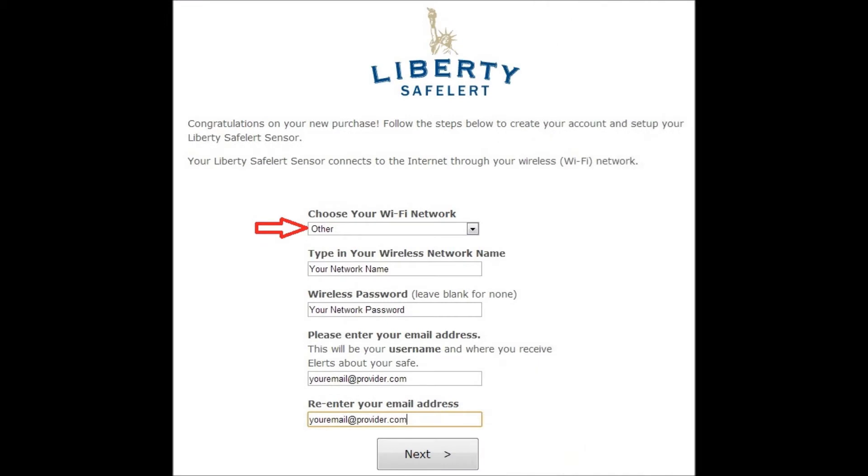You will need to have immediate access to this email account to receive the account setup link in order to complete the configuration procedure. If you did not see your wireless network in the drop-down screen, select Other. You may now manually enter your wireless network name, followed by your password and email address.